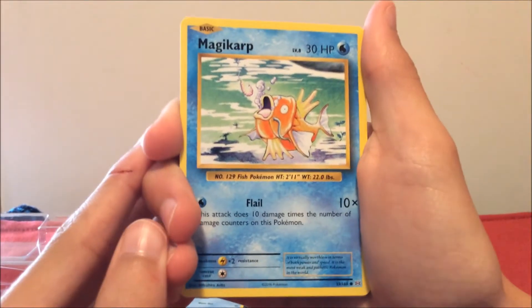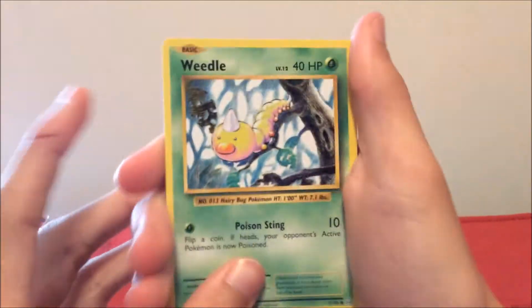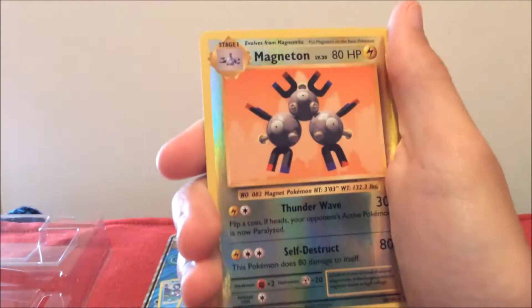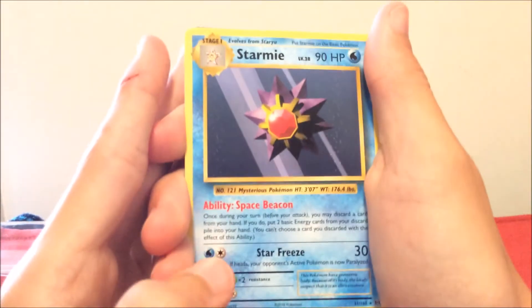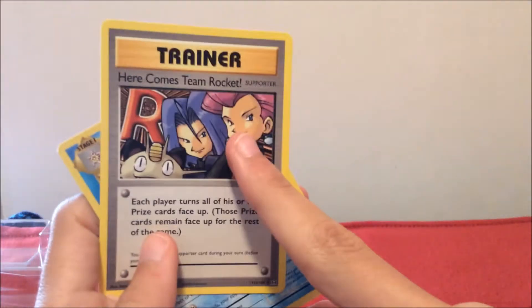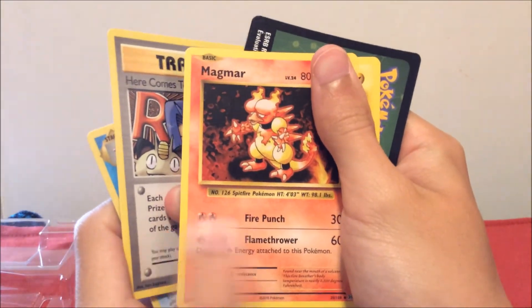From the Evolutions pack: Vulpix, Dark Energy, Magikarp, Weedle, Lickitung. First holo — Magneton, then a Starmie. Here Comes Team Rocket — yeah, what did Jessie do? Their eyes! Also a Magmar and a surfing Pikachu. We haven't gotten cool holographics yet but we need them.